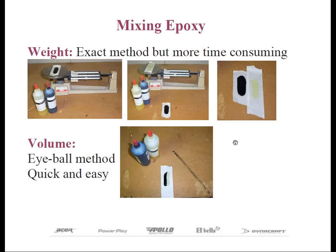That's the upper right-hand picture. I wanted to show you that method first so you can see why I only mix by volume.